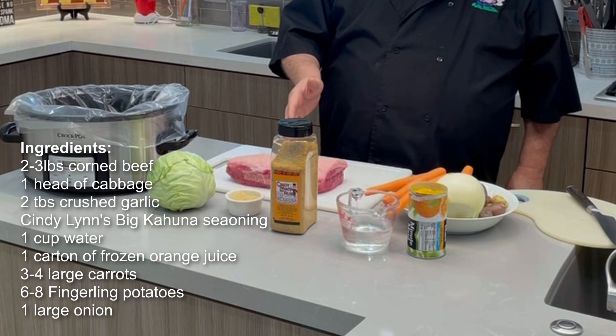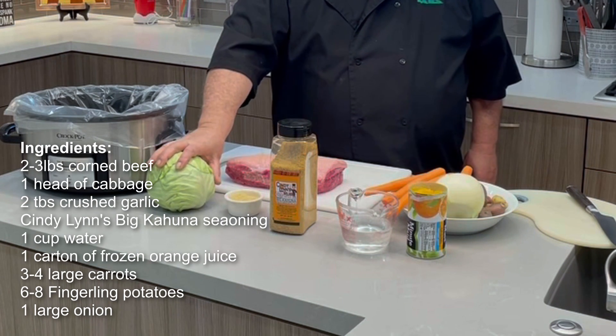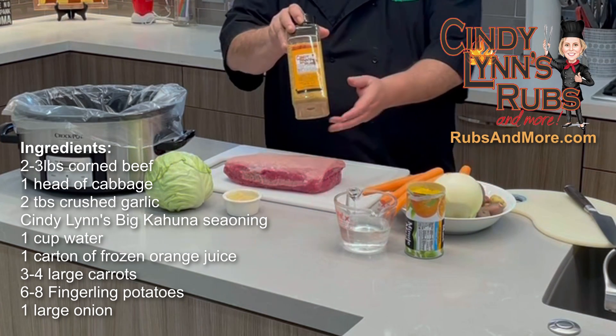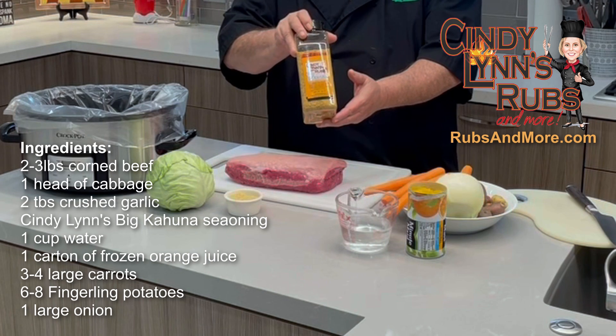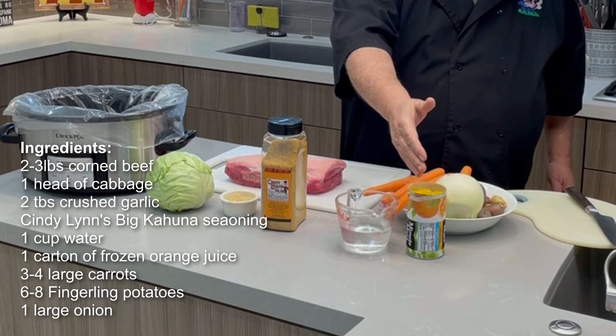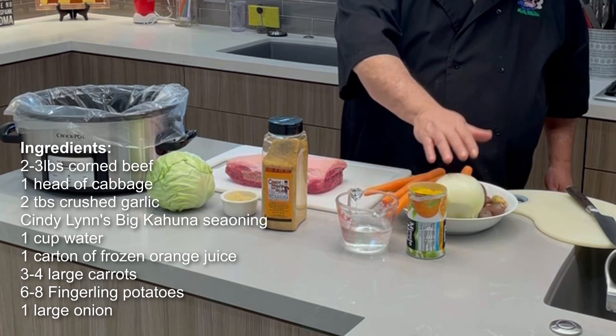We've got a two to three pound piece of corned beef, a head of cabbage, two tablespoons of garlic, Cindy Lin's Big Kahuna with that nice rich pineapple taste, a cup of water, a carton of orange juice, carrots, potatoes, and an onion.